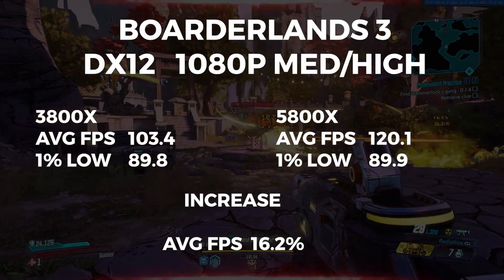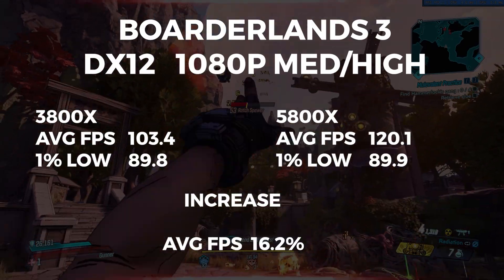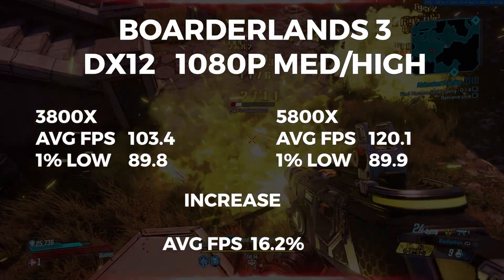Next up is Borderlands 3, where the 3800X scored an average FPS of 103.4 with a 1% low of 89.8. The 5800X had an average FPS of 120.1 with a 1% low of 89.9. That is an average FPS increase of 16.2%.